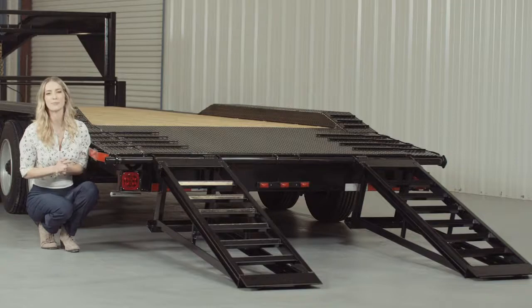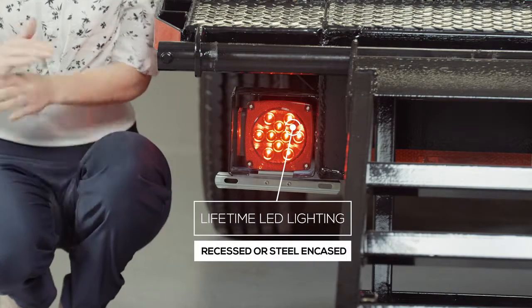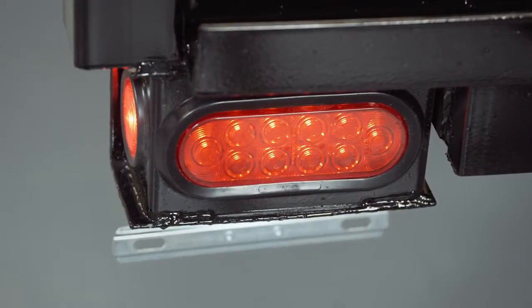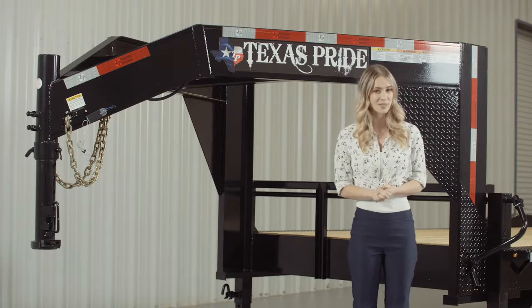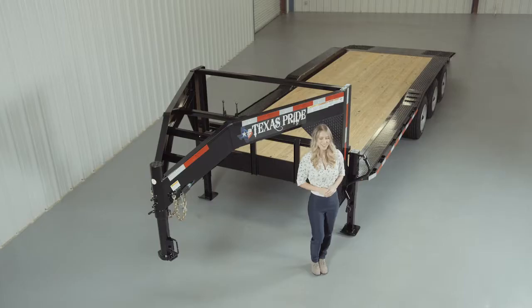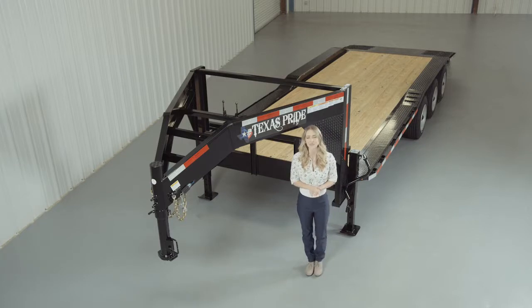Lifetime LED lighting is standard for all Texas Pride models and all lighting is either recessed or steel encased to protect them from accidents and the elements. For any more questions about this trailer please feel free to give our friendly staff at Texas Pride a call. We'd like to thank you for taking the time to look at our Texas Pride 30,000 pound gooseneck lowboy equipment trailer with an extra wide deck.